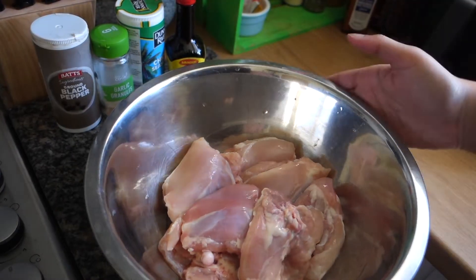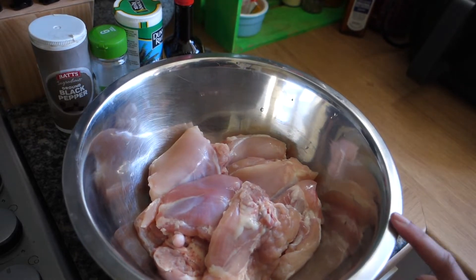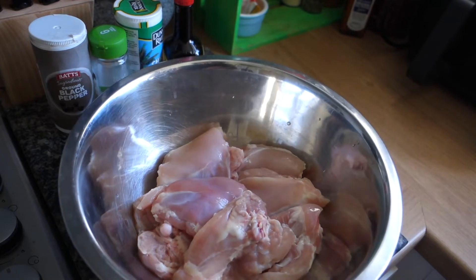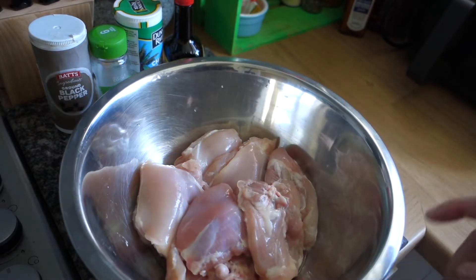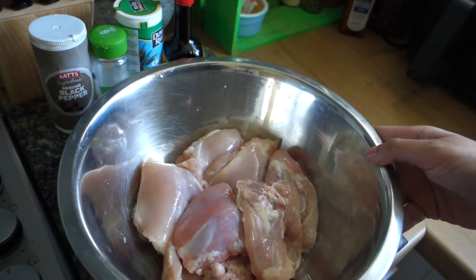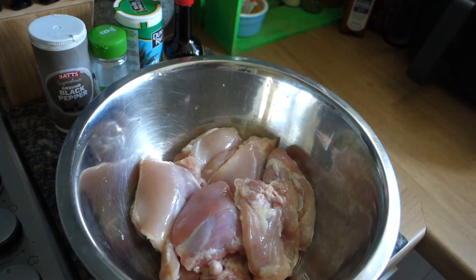First thing I want to do is season my clean chicken. If you don't know how to clean chicken, go onto my channel — I've definitely got at least one video on how to clean chicken. This is about seven or eight chicken thighs. We're going to season them all up together, but I'm going to split this in half because part of it is going for one part of the dish and another half for another part.